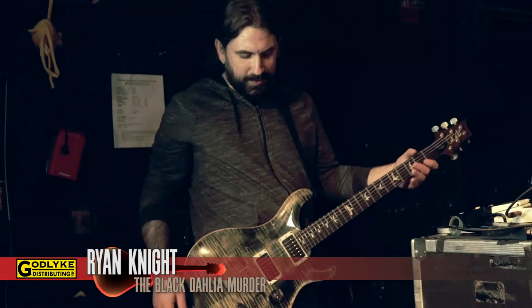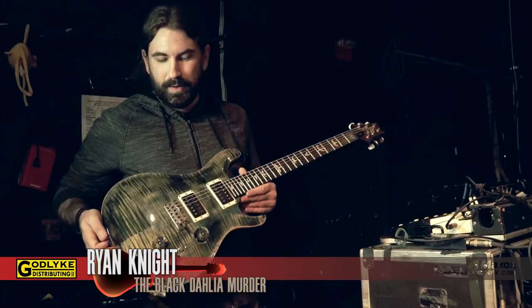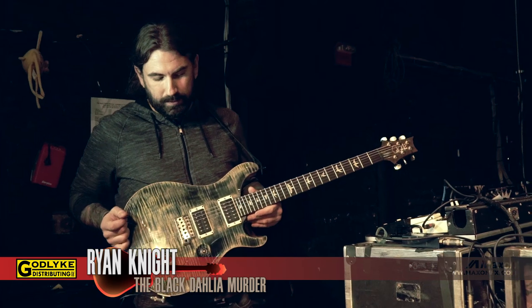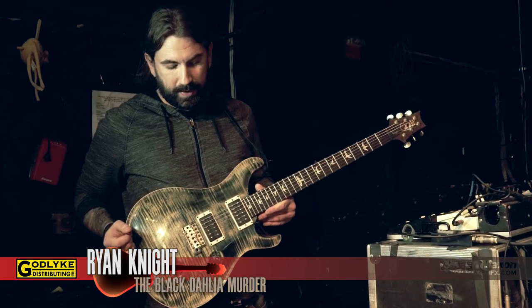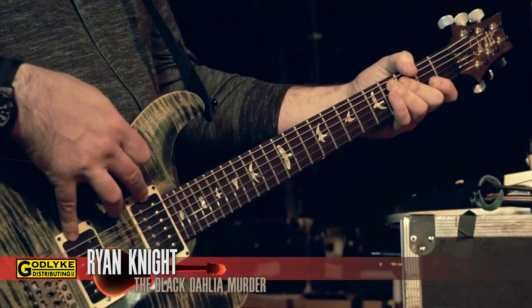Pretty much the rig — it's pretty simple. This guitar I'm playing is just a PRS Custom 24. It's just an off-the-line model, there's nothing really too customized about it at all. Stock pickups are in it, 24 fret, 25 scale.